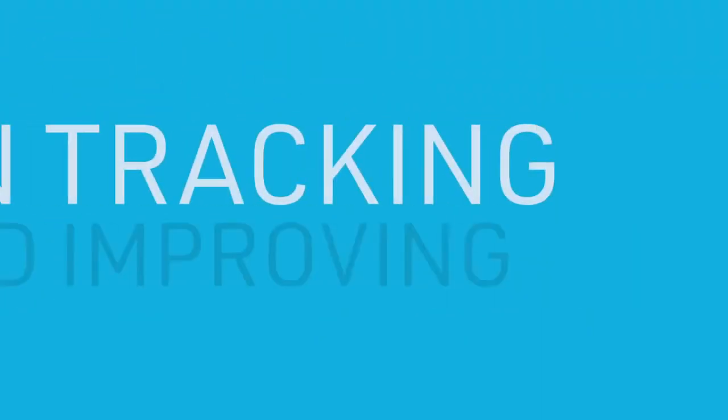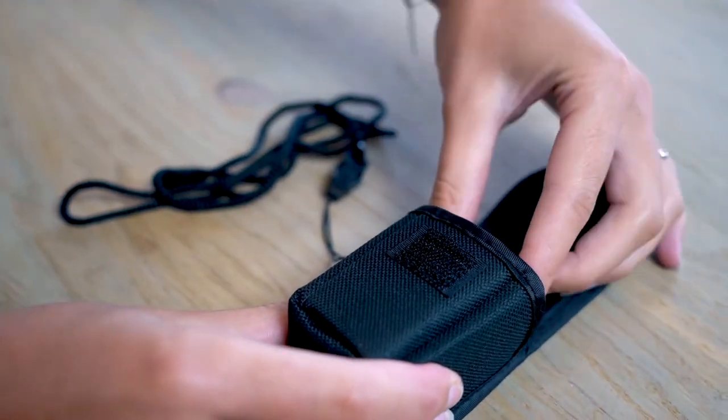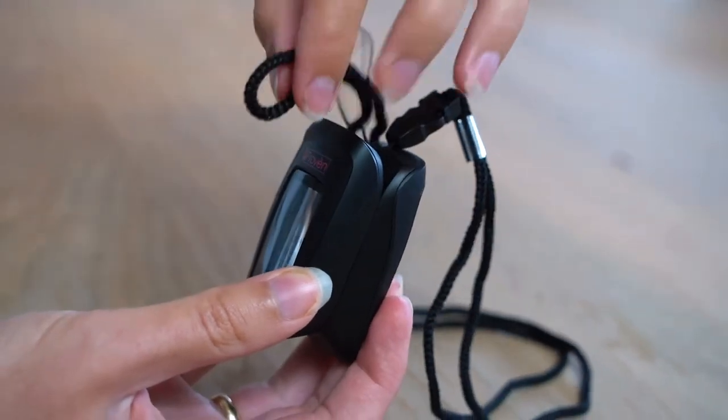Your reliable companion in tracking and improving your health. Know what's going on with your health, whether you're working out, sitting still, or somewhere in between.